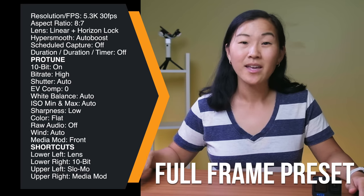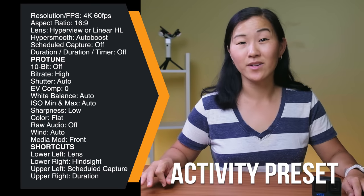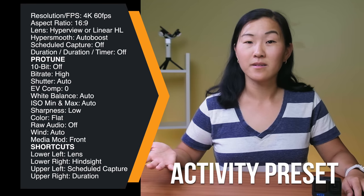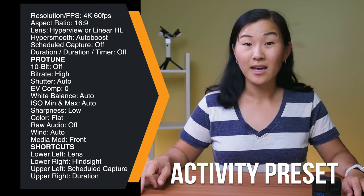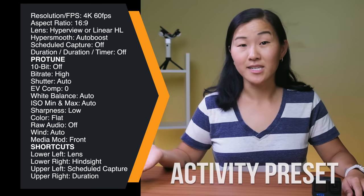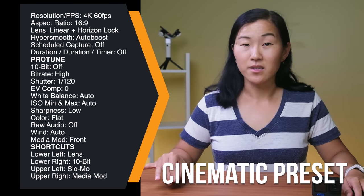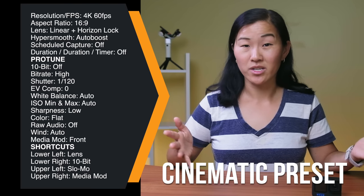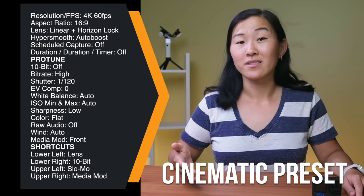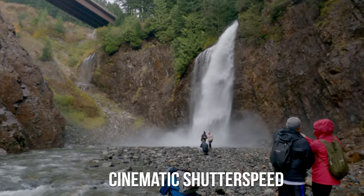For the activity preset, I leave this on 4K 60 frames per second, and the lens is usually either Hyperview for a POV perspective or linear with Horizon Lock. I also add hindsight, scheduled capture, and duration to my shortcuts so that I can easily toggle them on and off as needed. For cinematic settings, this is locked on 4K 60 frames per second with the linear with Horizon Lock lens to avoid any fisheye distortion. This is the one time we change the shutter speed to 1/120th of a second, which is double the selected frame rate — by definition a cinematic shutter speed that adds a slight, natural-looking motion blur to your video.